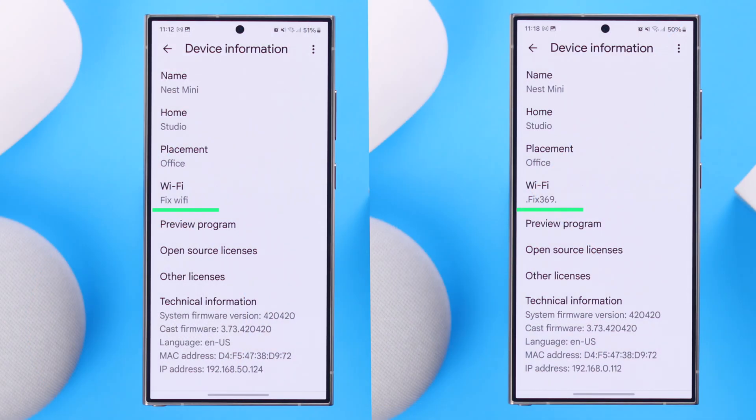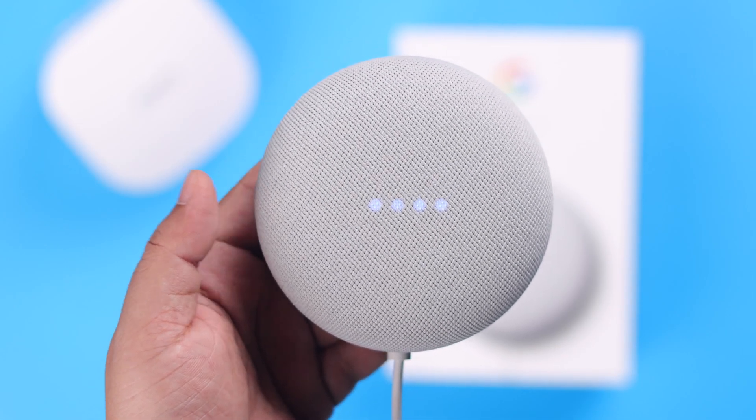And that's how easily you can change or switch any Wi-Fi network on your Google Nest Mini second generation.